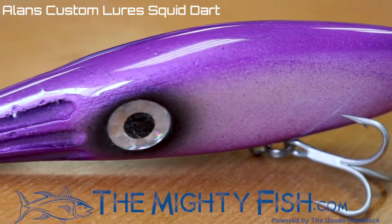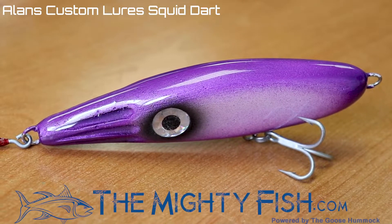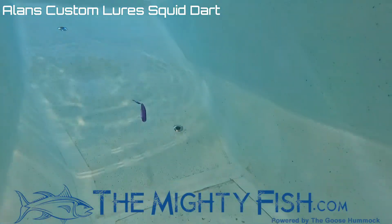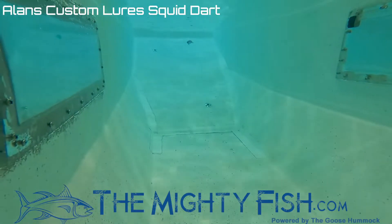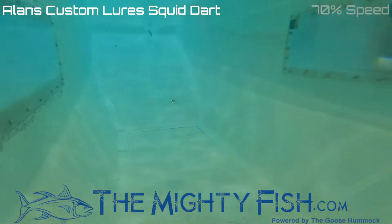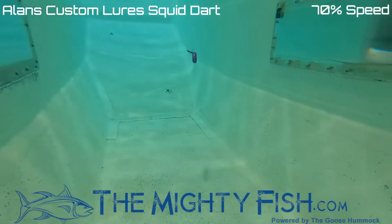Allen's Custom Lures makes the squid dart, which mimics the profile of a squid that populate our bay and surf. This solid resin plug is deadly during the spring squid run on the Cape and can also be fished at any time. This versatile plug can be used as a stick bait with a wide glide, or a steady retrieve will make a very subtle back-and-forth motion.